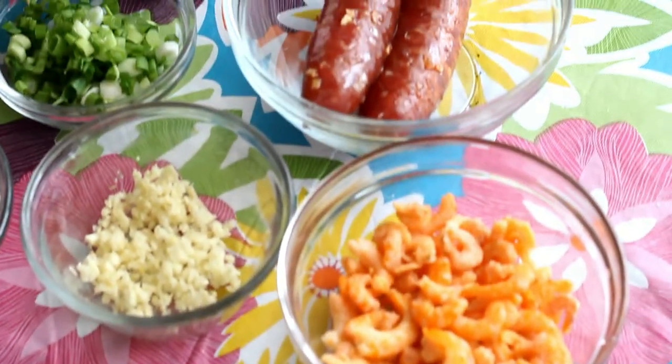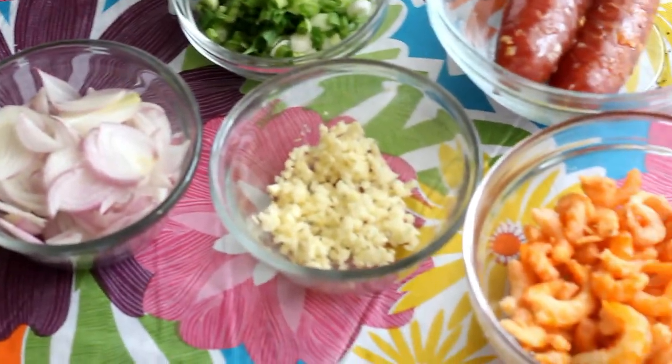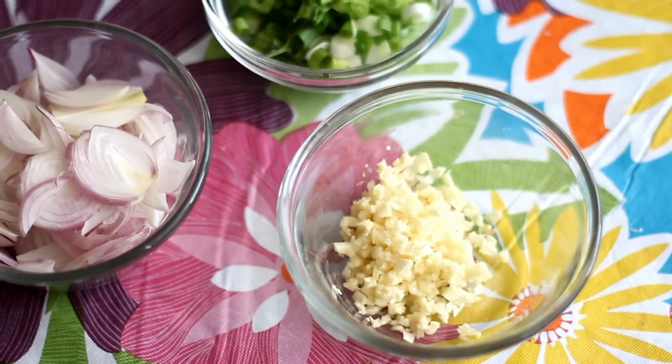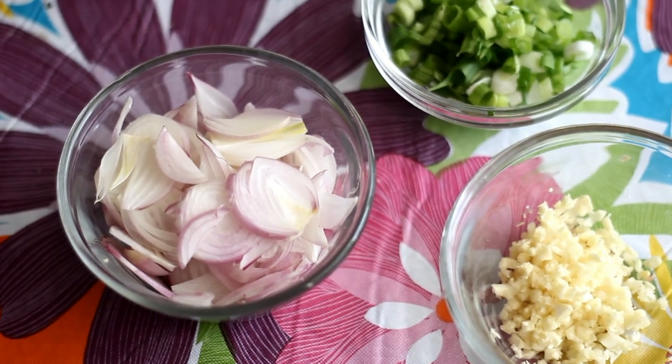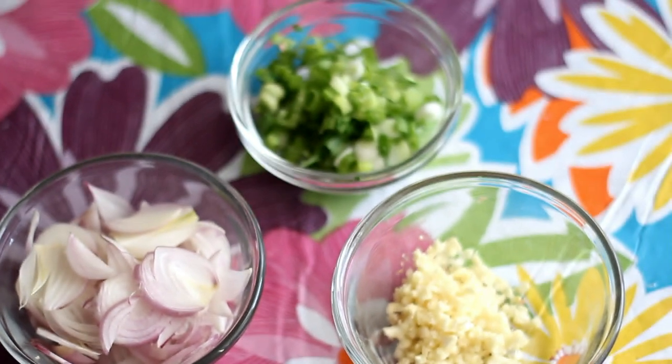To make the topping, you'll need 2 tablespoons of oil, 1 tablespoon of sliced shallots, 1 teaspoon of minced garlic, half a cup of dried shrimp, a pinch of salt, half a teaspoon of sugar, 1 tablespoon of soy sauce, and some chopped green onions. You'll also need some pork floss and dried shallots.